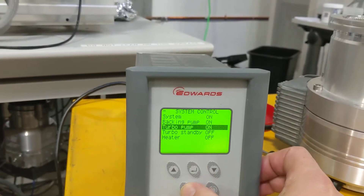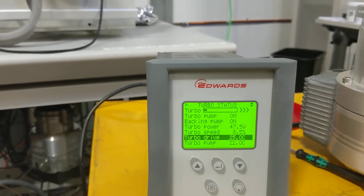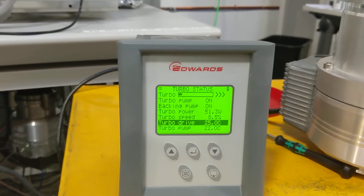Press the menu, go to turbo status. Everything seems okay.